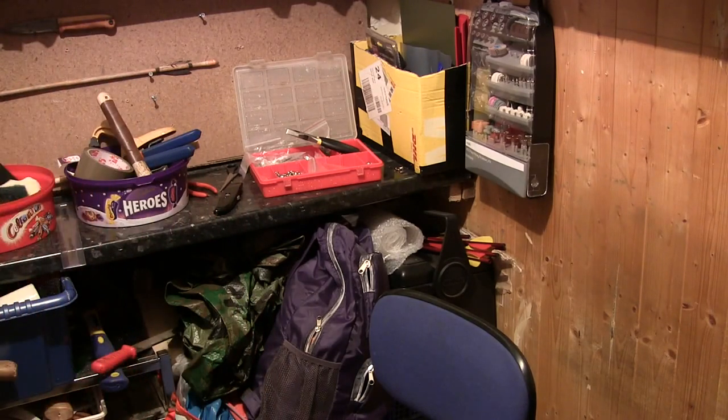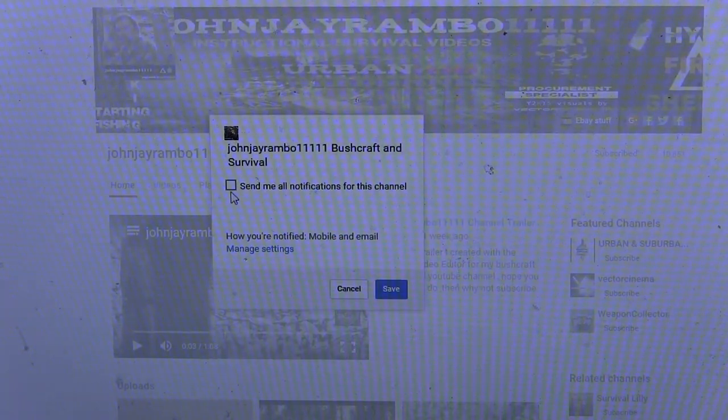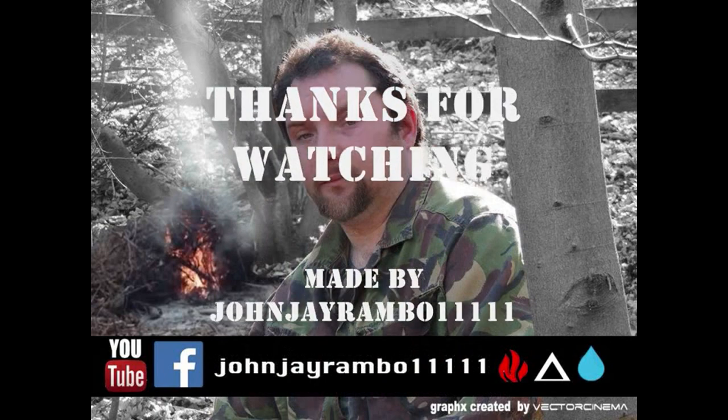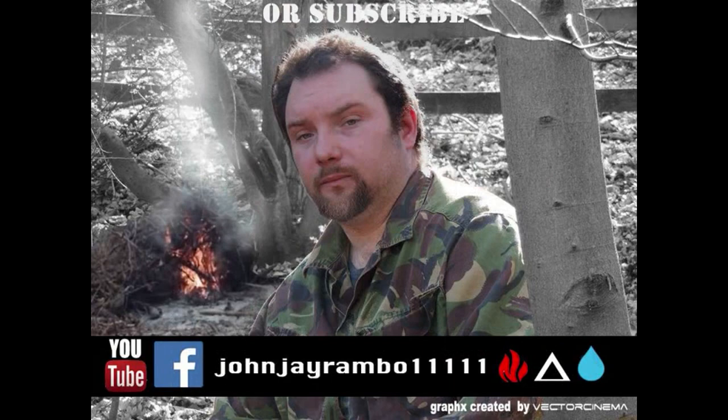Cheers for watching and I'll see you later. If you liked that video, share it with your friends. If you want to see regular videos like this, subscribe to my channel. If you want full notifications, go to the little gear symbol next to where it says subscribed, click on that, and click 'Send me all notifications for this channel', then save it.